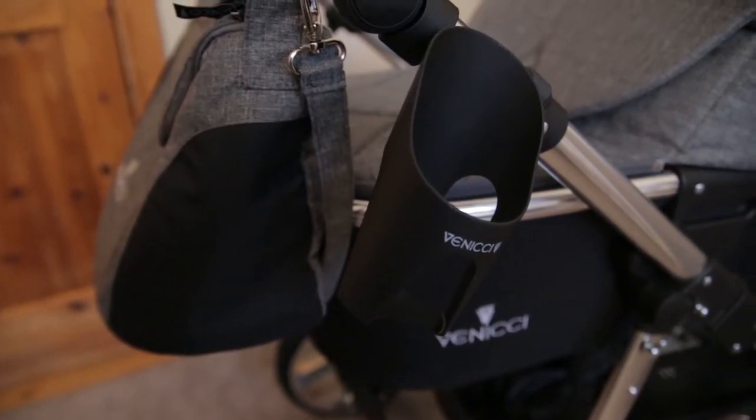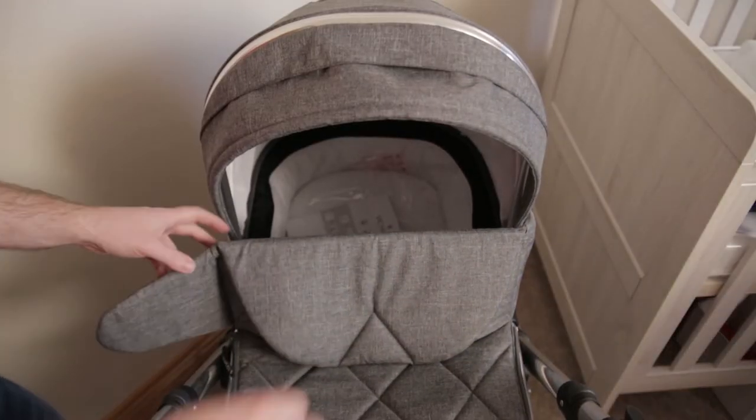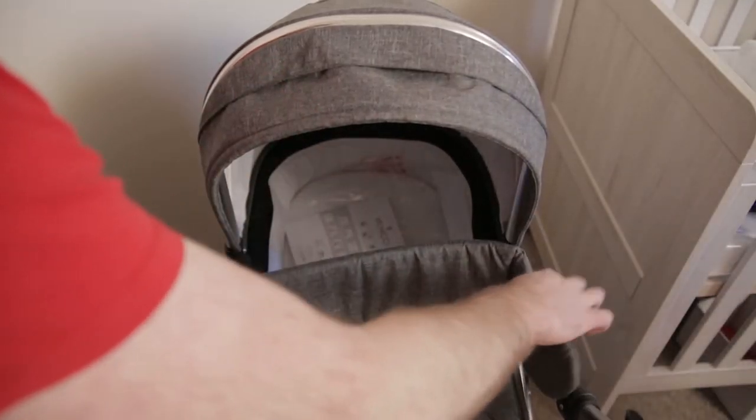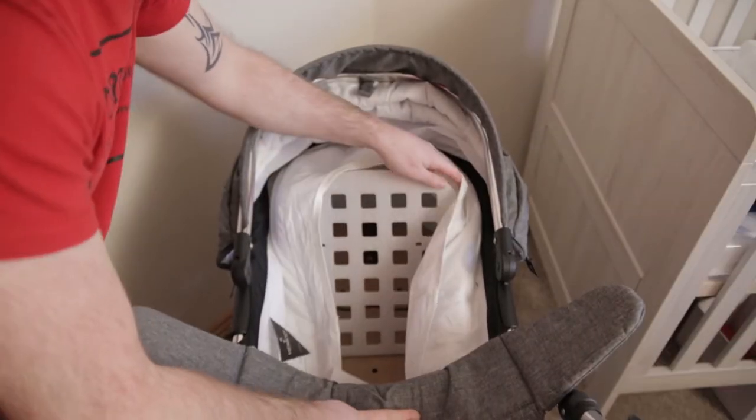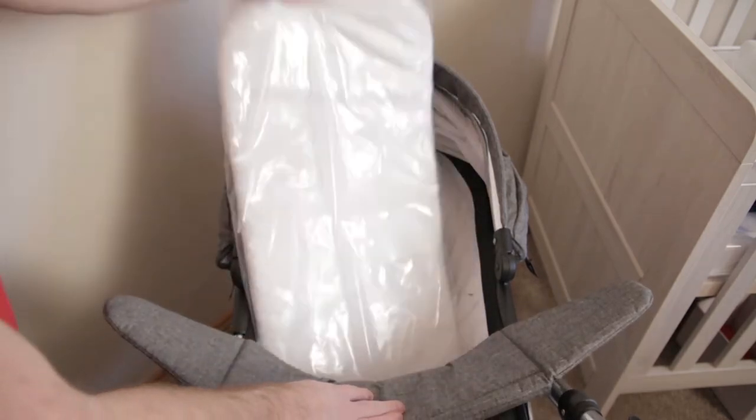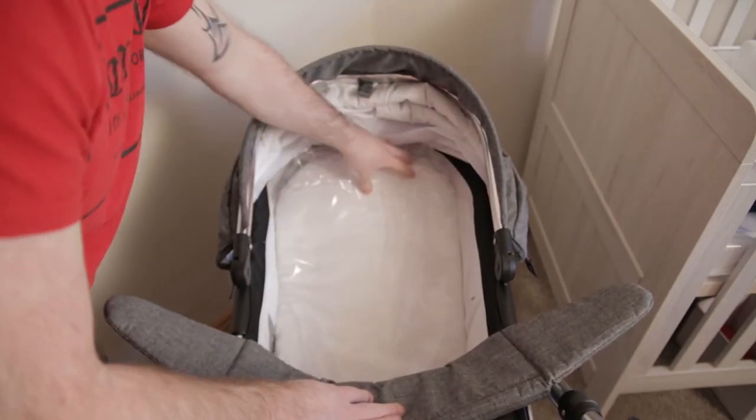It's a cup holder for your coffee. More clasps for the baby. That's the mattress — take the plastic off before use. It's got this handy lift-up thing that you can use to lift up the baby's head. Put the mattress back in.